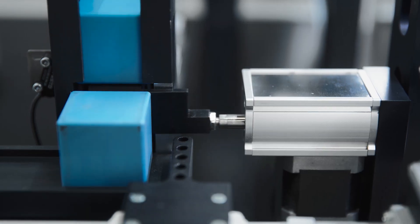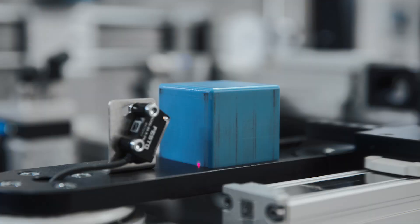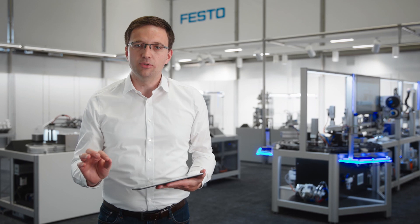From linear movements for short strokes to long stroke axes or rotary drives, Festo offers you the full range of options within our Simplified Motion Series.